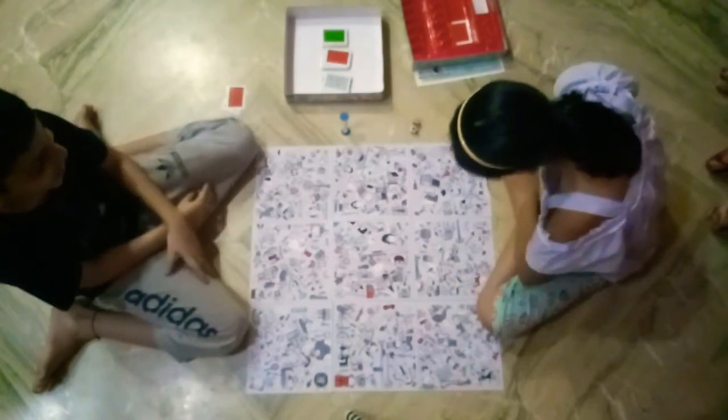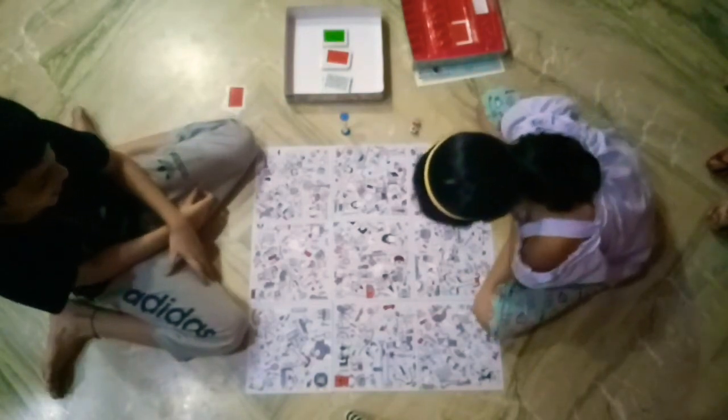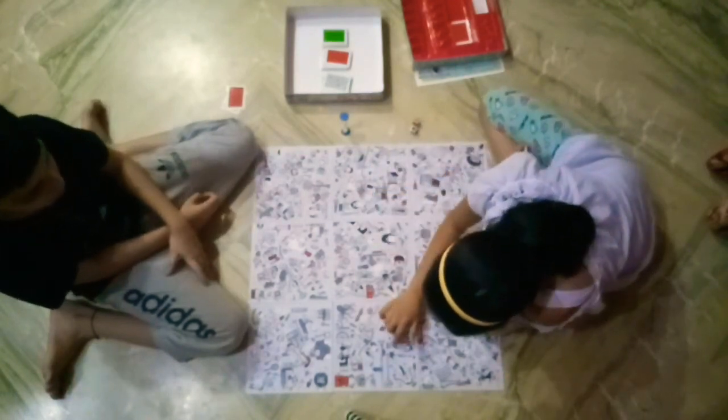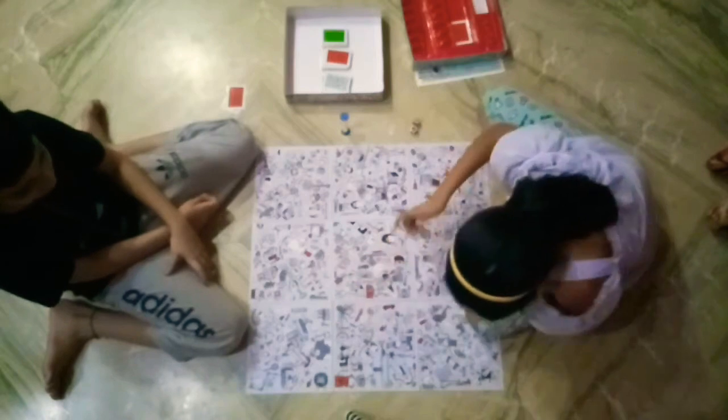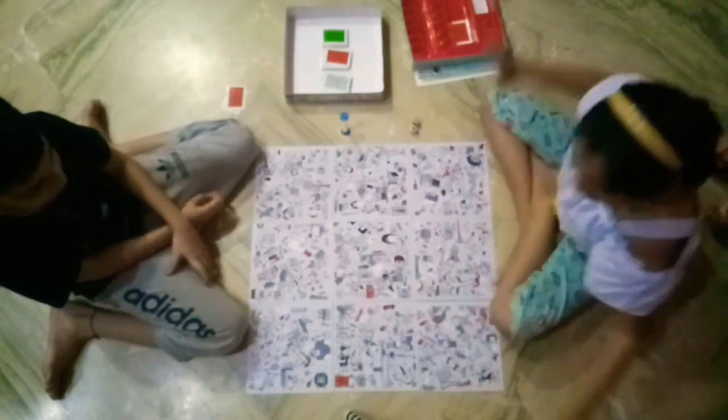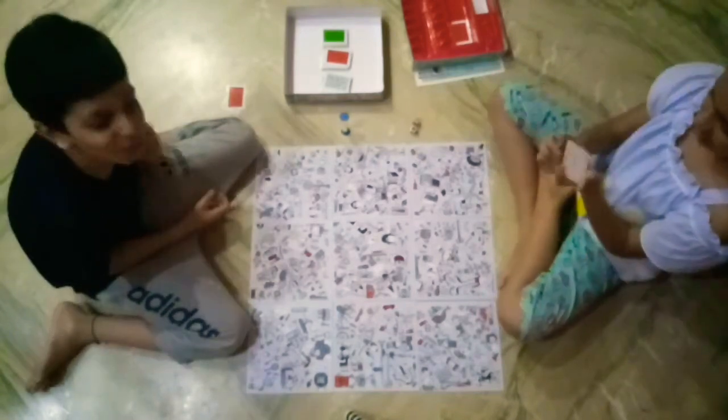You need to find six of them. Two... she's already found three, four, four, five - she's found five, six! Done! She won the card.